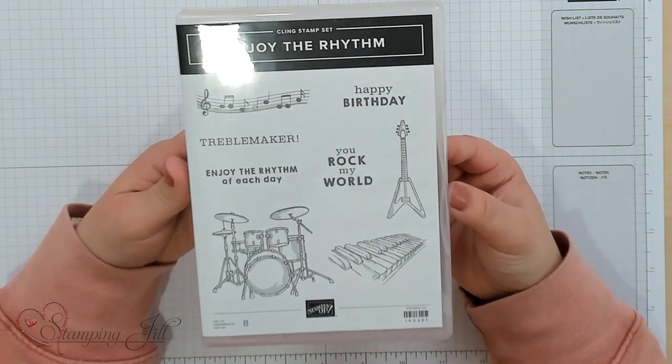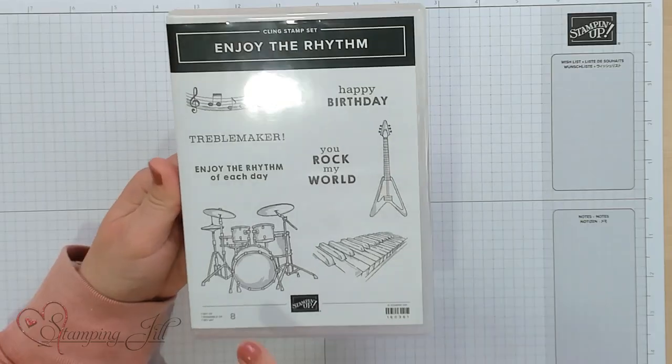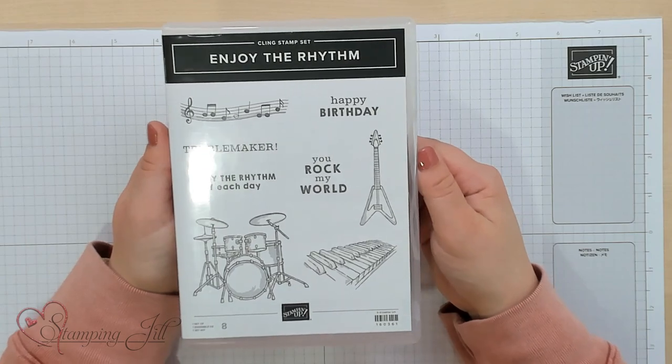This one is so fun. We have a lot of music players in our family — some that play the drums, some that play the piano, some that play the guitar, some that play all of those — so this stamp set is kind of near and dear to our family. I played with it and had fun making up some fun cards with it, so I wanted to share those with you.